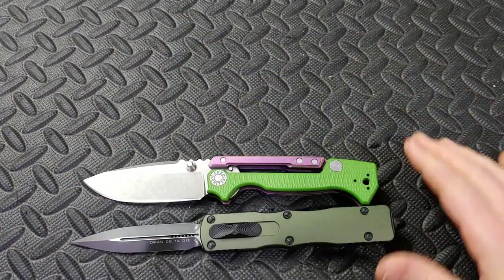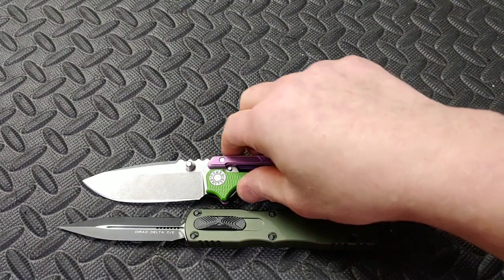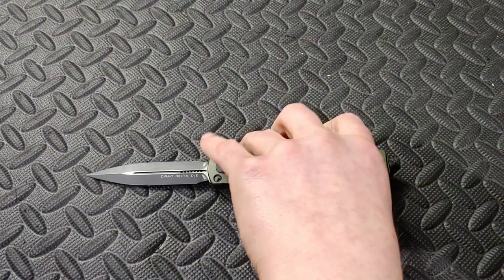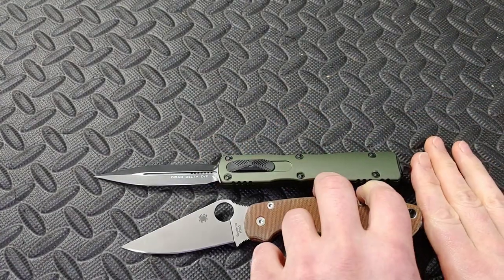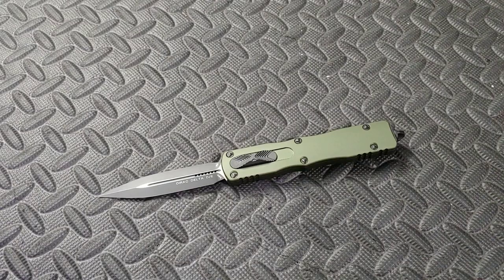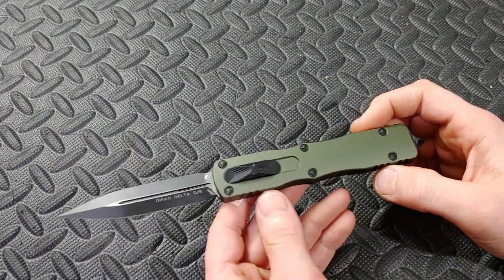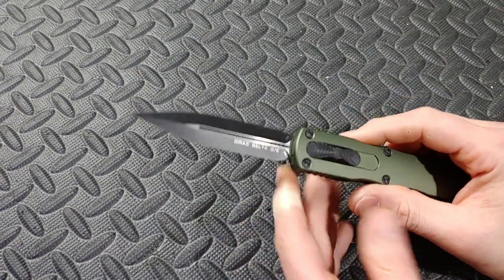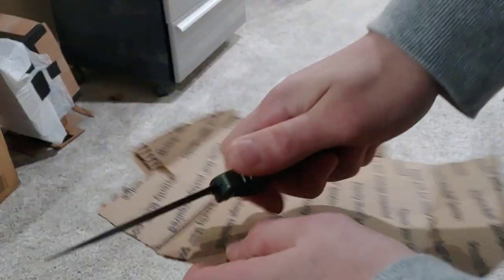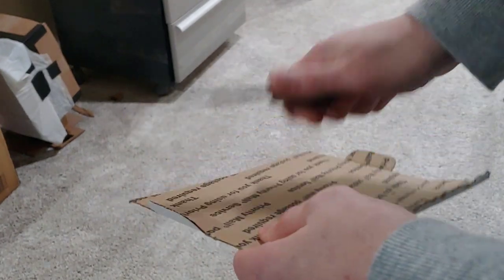Here is the Demco AD15 — same deal, the Microtech is a little bigger. It is definitely a very long knife. To show one more comparison, here's the Spyderco Para 2, and you can see how much bigger the Microtech is. Now let's get directly into cutting performance — it's not great, but it's not really that kind of knife, and I understand that.